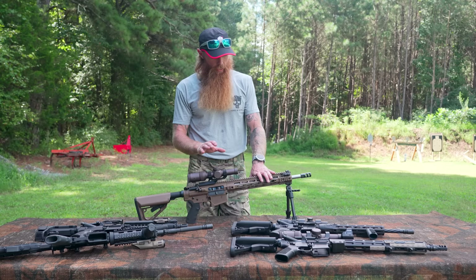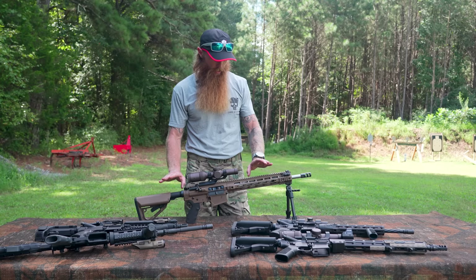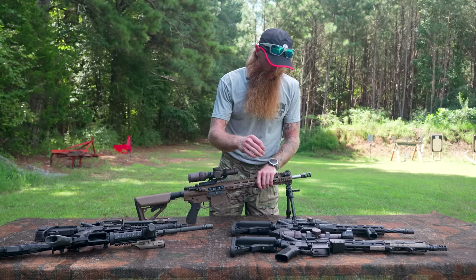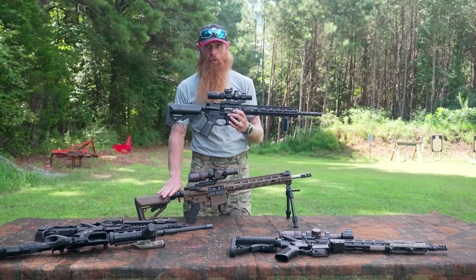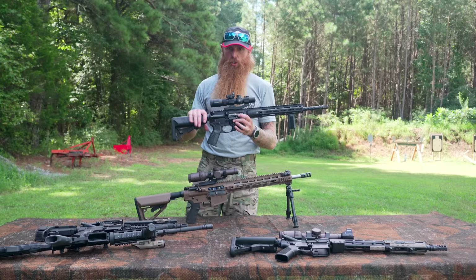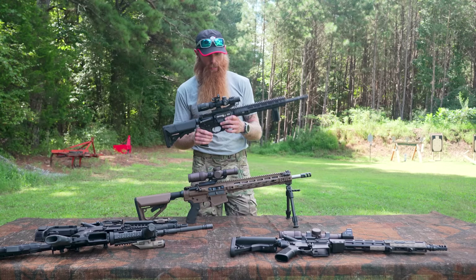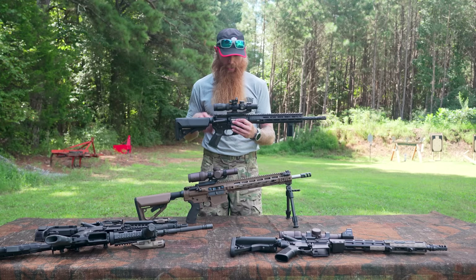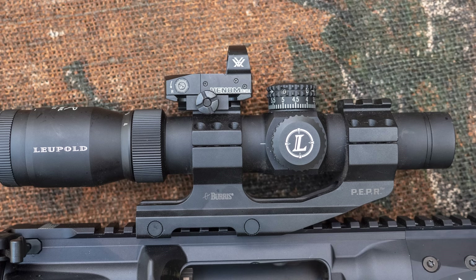I love running scopes on my carbines, and the Vortex Razor 1-6x is what I have on this 308 carbine. Now rifle number four — you see we have a scope on this rifle also. This is a 1-4x power scope on a 5.56, which has less range and less power than the 308, which is why I chose a 1-4x instead of a 1-6x. One to four power is about all I need on an AR-15 platform. What makes this different is this secondary optic — a little Vortex Venom red dot sight — mounted right to the top of the cantilever mount.